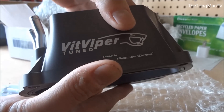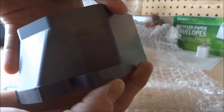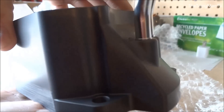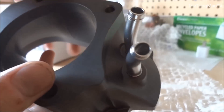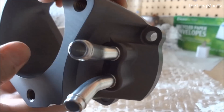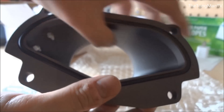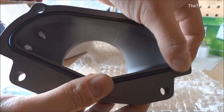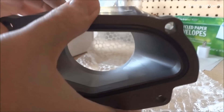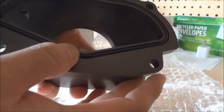Taking a look around the inlet, it looks very well crafted — really a quality piece, has a nice feel to it. The gasket is really well made; it looks like it'll get a good seal.